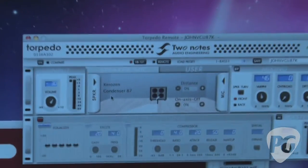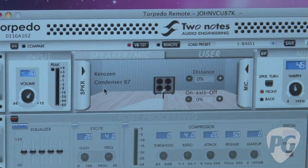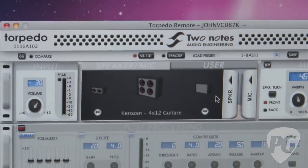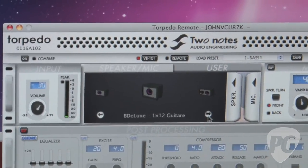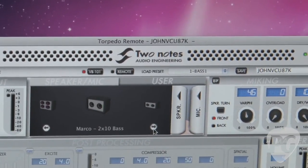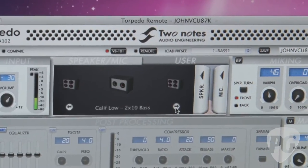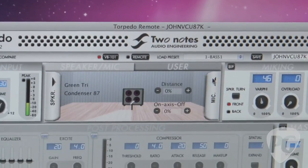We're using Torpedo Remote, which is included with the unit. It's a virtual interface to edit the unit without touching it directly, but with the same parameters — it gives us a much better way to visualize what we're doing. We can select different speakers, scroll through guitar and bass cabinets, all the typical ones, and Two Notes adds a new cabinet every month. These cabinets are available on both the 101 and the 202.